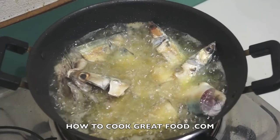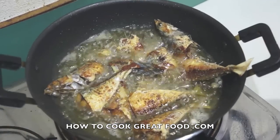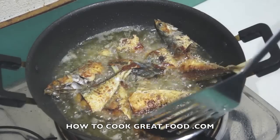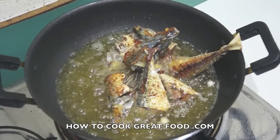Okay, let's take a look now. From past experience I've found that these pieces stick together somewhat, as you can see, but that's no big deal. Let's just get them out and put them onto some paper towel.